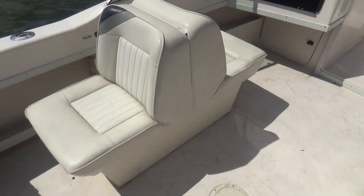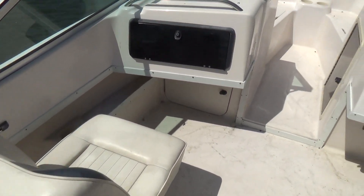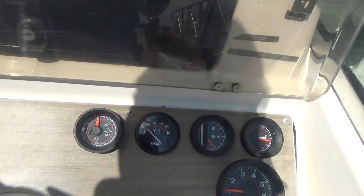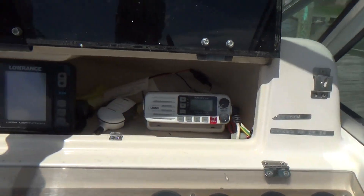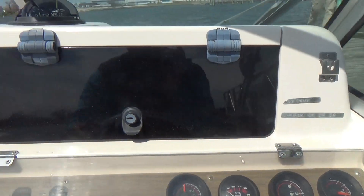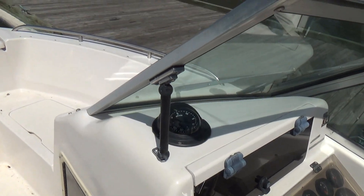We have a front-to-back seat that also folds down for a lounging area, a captain's chair with cushions, standard gauge instrumentation, a black and white Lowrance depth finder, a VHF radio, a storage locker on this side, and a compass up on the dash.